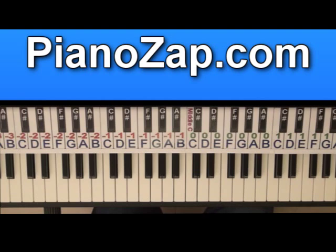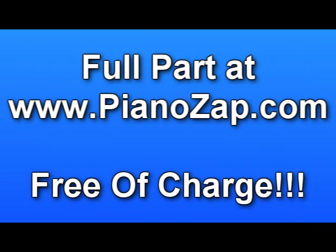Then it's slowing down. You can find the full version free of charge at pianozap.com.